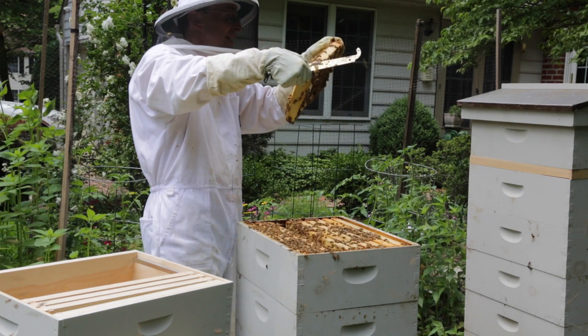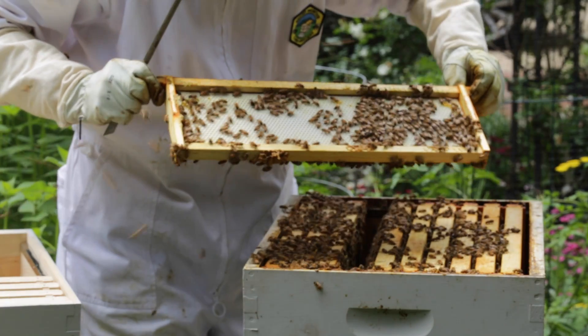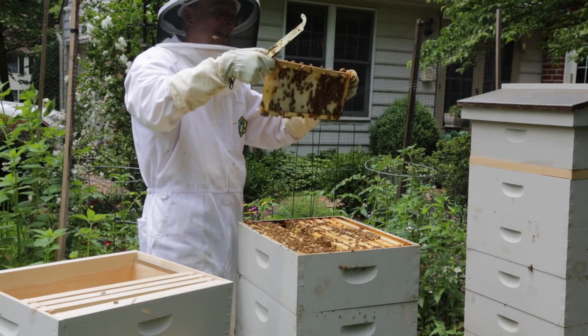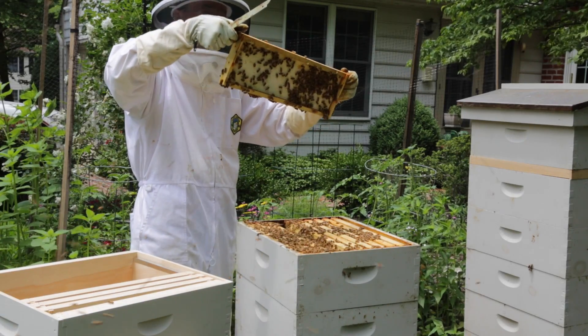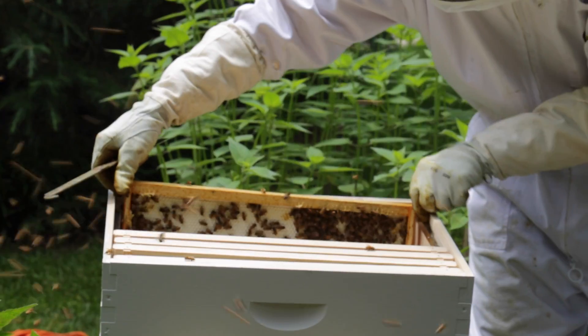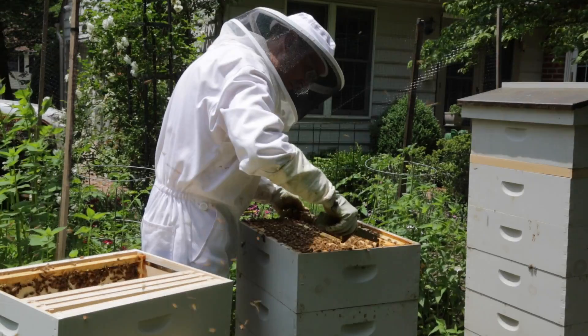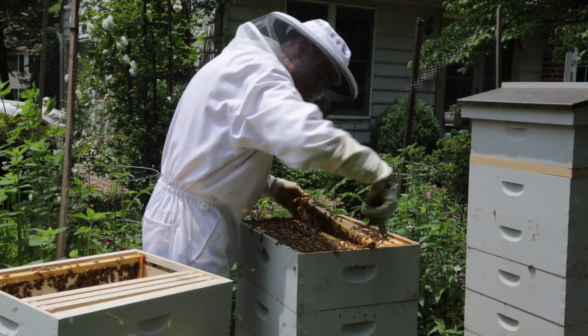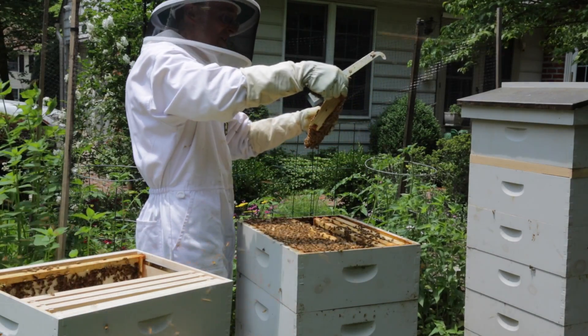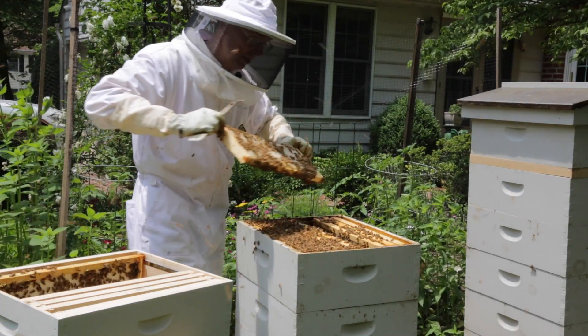That frame has a lot of honey and capped honey on one side, but it's almost empty on the other — I must not have gotten that in enough, so I'm going to take that one. Now that's lovely capped honey on both sides; I'm going to take that one.